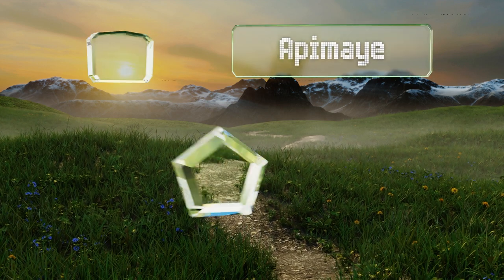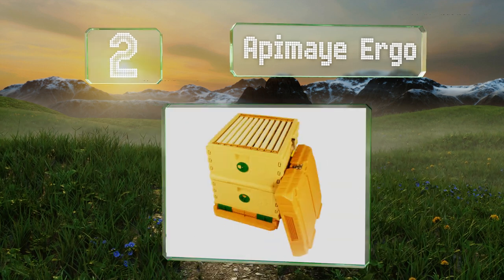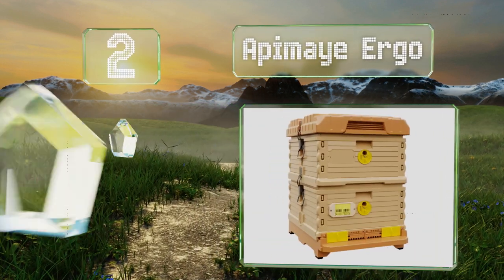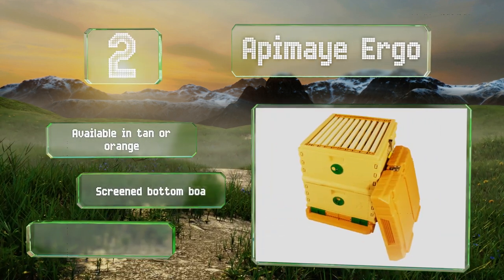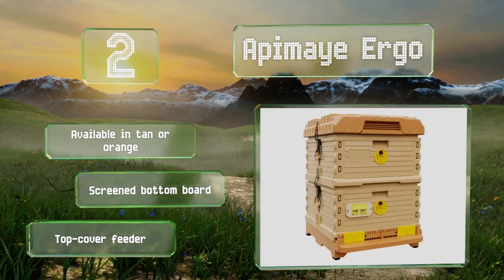At number two, the AP May Ergo is insulated, which helps keep bees warm so they don't need to eat as much over winter. It's also made of food-grade plastic, so you don't have to paint or refinish it. Plus, it's resistant to fungal growth. It's available in tan or orange, with a screened bottom board and a top cover feeder.